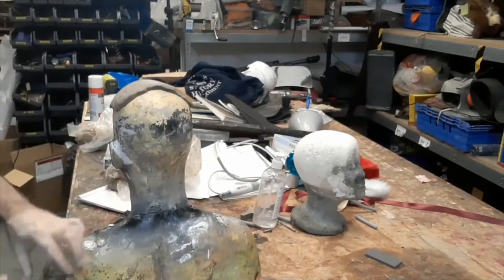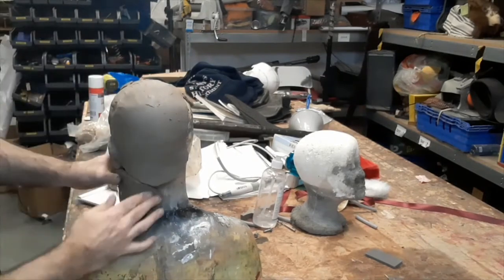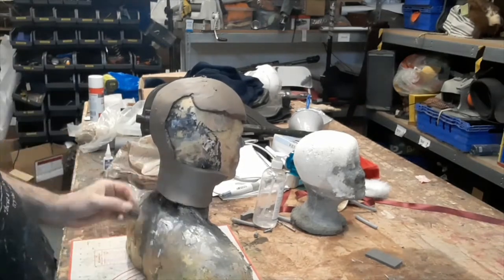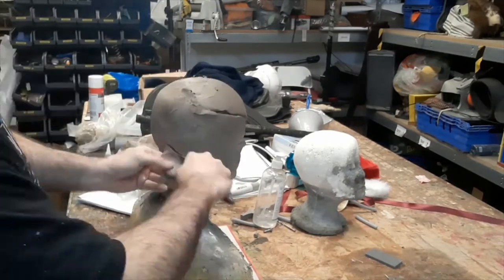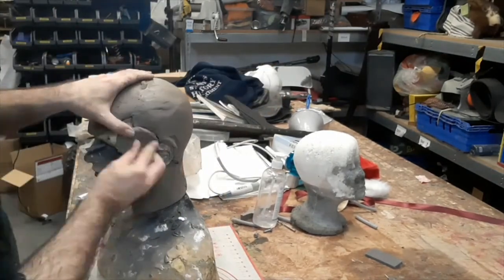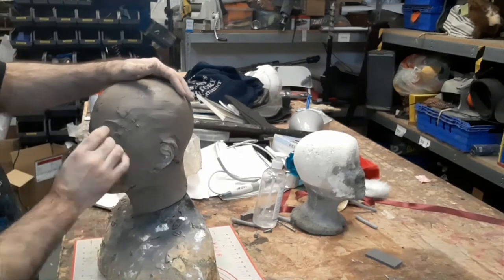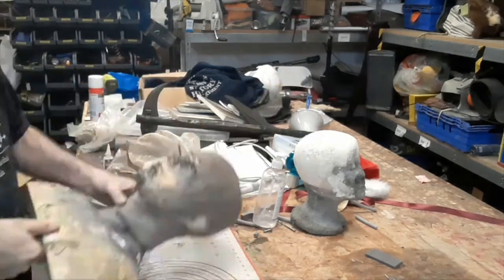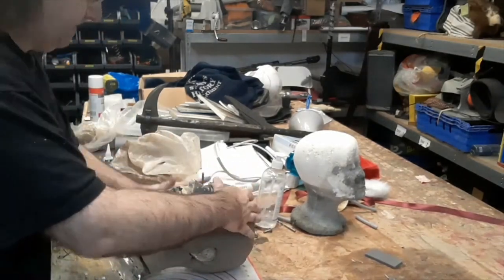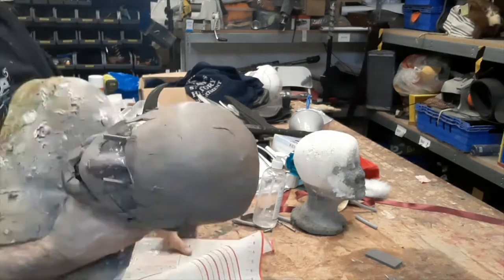Then we're just going to apply that clay evenly over the whole surface of the head. Latex shrinks about 10% as it dries, so given the head form you need to make sure your sculpt is 10% bigger to fit on the same head form, and you need to modify that based around the size of the person it's for. This is for a person very close to the same head size, so adding about 6 to 10mm all the way around roughly builds up to the size you need.